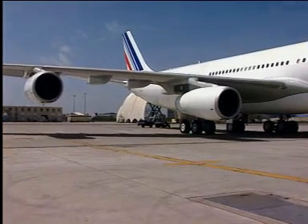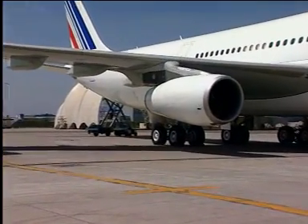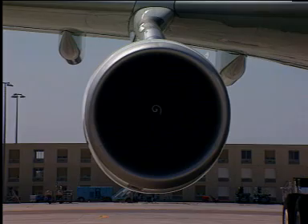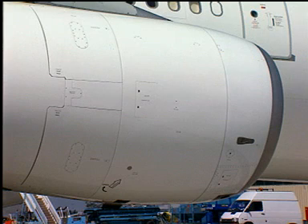Opening of Fan Cowl Doors. Warning: do not open the fan cowls when the engine is running or if the wind speed is more than 65 knots. You must first follow the safety precautions and prepare the aircraft to operate on engines.